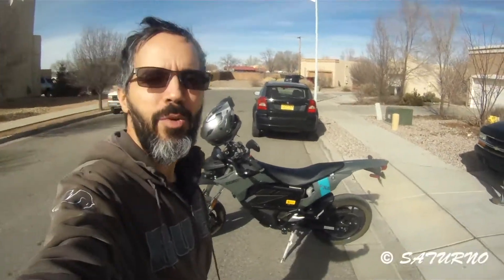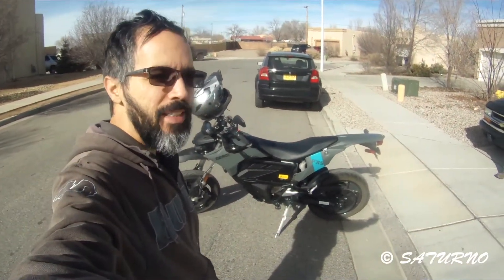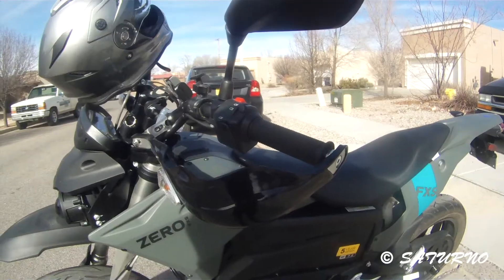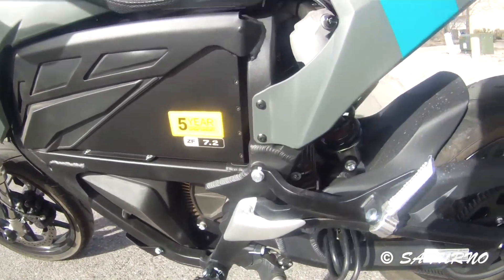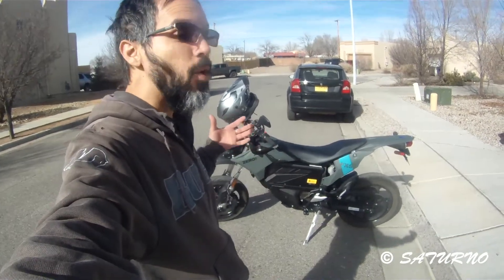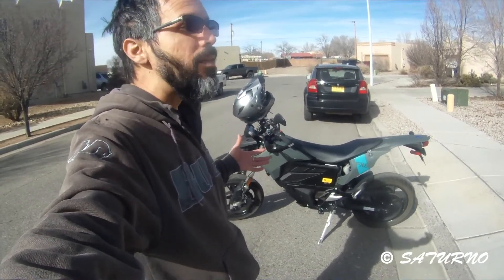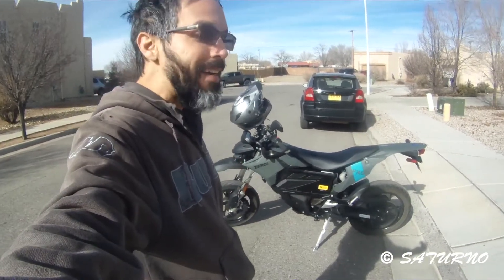Welcome to Luis TV. Today we're gonna do a range test on my new Zero FXS. This is an electric bike with a 7.2 kilowatt hour battery, good for about a hundred miles in the city in the summer. But as you guys might already know, lithium batteries don't really give you full output in the winter because the battery is cold, so I'm curious to see what the range actually is in winter on the interstate.